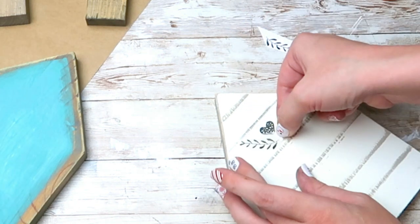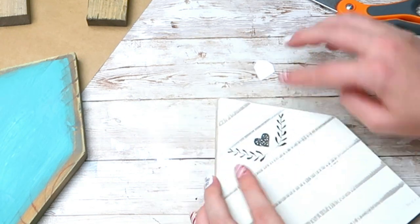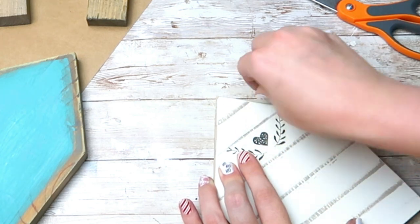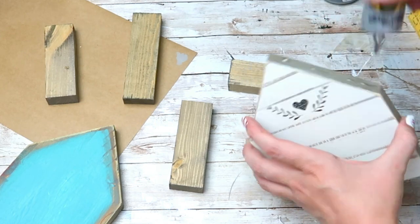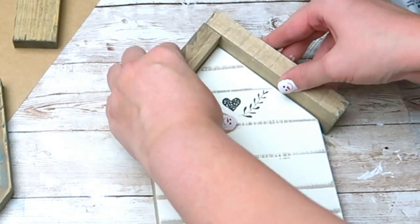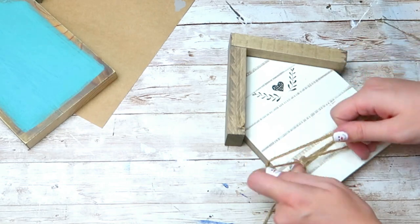I'm going to take these rub-on transfers that you can get from the Dollar Tree and cut out a couple to put on my smaller house. All you do is press them where you want them, rub them on, and then peel off the clear plastic on top. To glue the roofs to the houses I'm going to use a combination of clear Gorilla Glue and wood glue. After that I'm going to take some twine, wrap it around the small house about four times, and tie a little bow on the side.